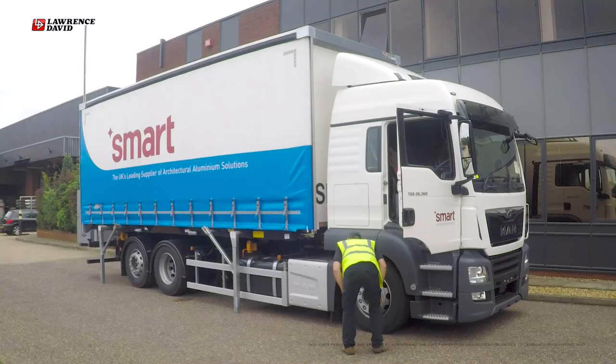Now stow the four legs by releasing the catch, pulling up and pushing them in with the provided handles, and finally locking each in place with the safety locks.